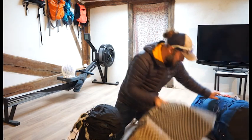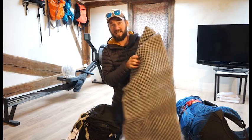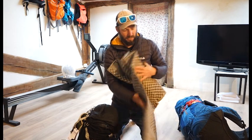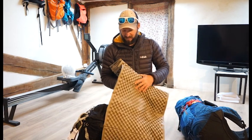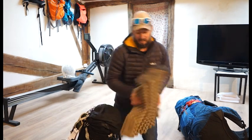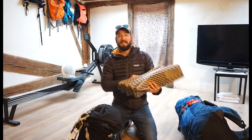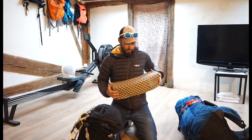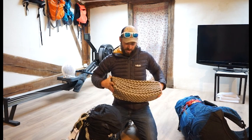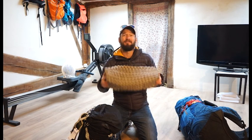Then I had a slightly crushed Therm-a-Rest Z Lite mat — again another thing I would 100% suggest taking or something similar. I did also have a Therm-a-Rest NeoAir mat which was great, but this just allows you to have a little bit of extra protection from the cold and from the rocks on the ground. Absolutely worth it.